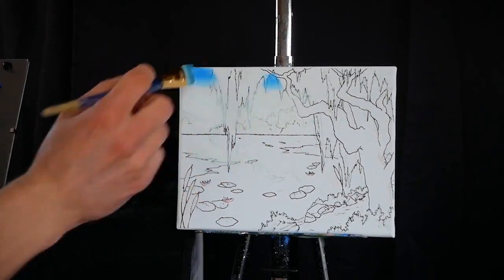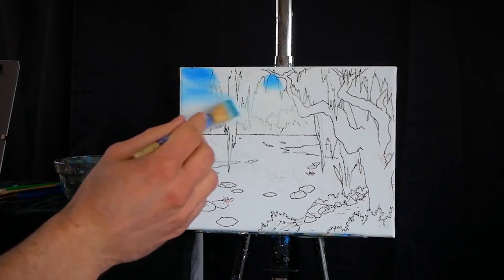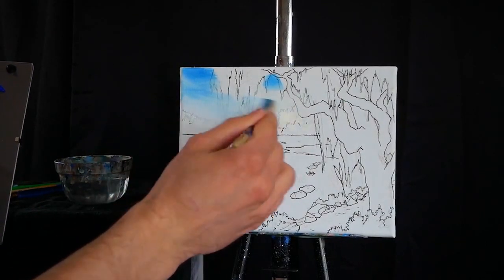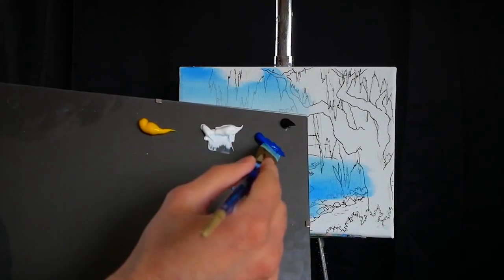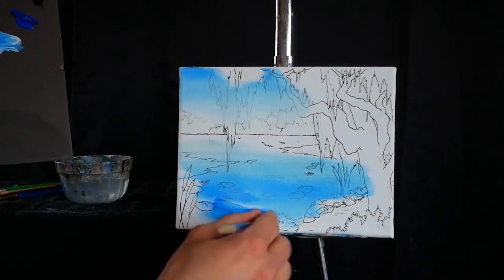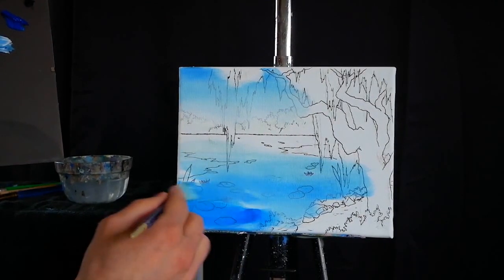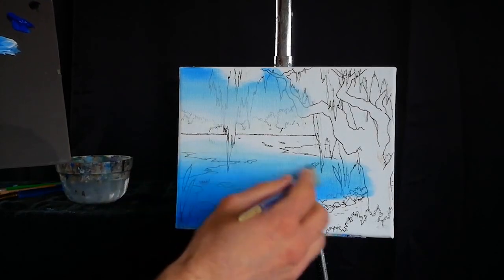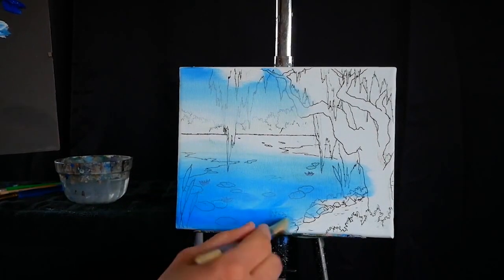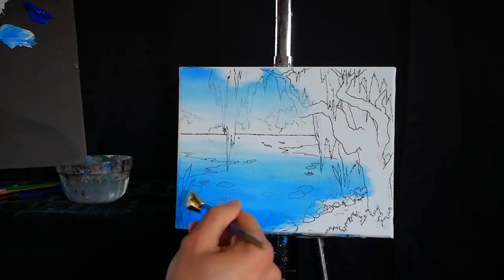Then I'm going to grab equal parts primary blue and titanium white, apply that to the top of the sky, and blend it down smoothly. The goal is to render a gradient. As we get closer to the foreground in the water, I'm interjecting more and more primary blue, making the painting slightly more saturated and a little bit darker — which makes sense because we're getting farther from the light on the horizon.